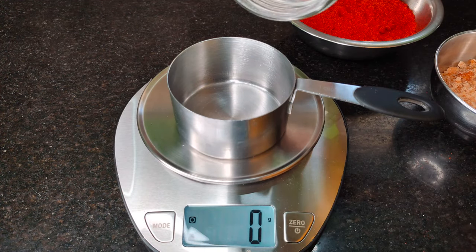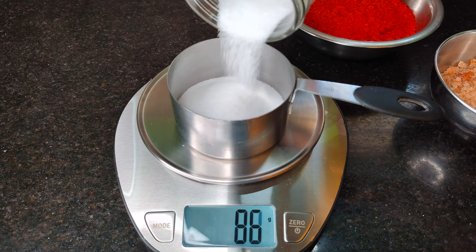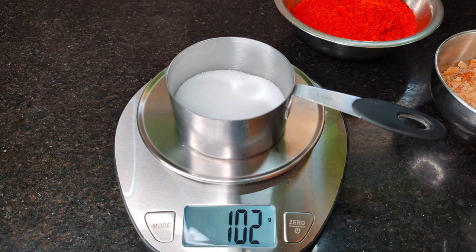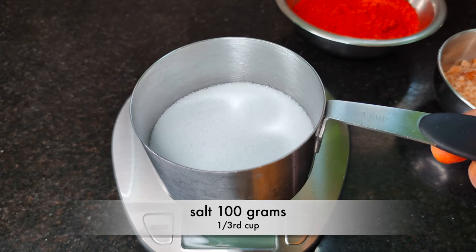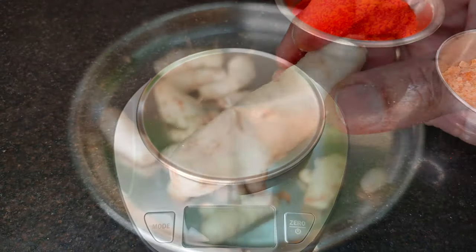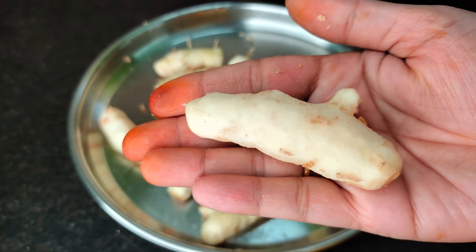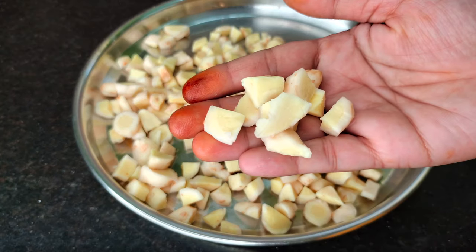Now add 1 cup of salt. I will add 1 cup of salt. In a cup of measurement, add 1 third cup. Add 1 cup of salt. How baking sauce is ready.